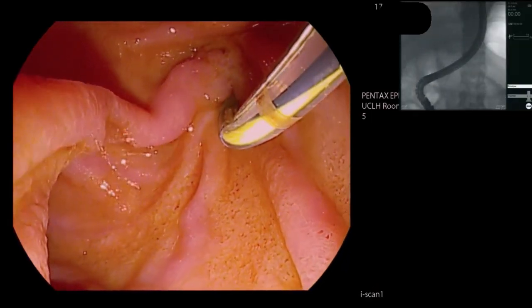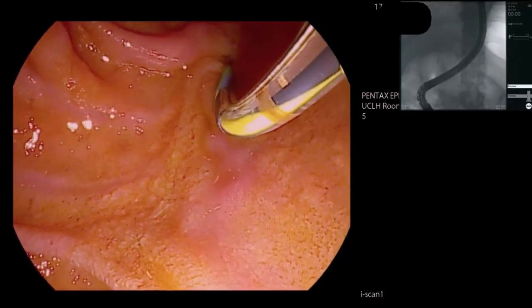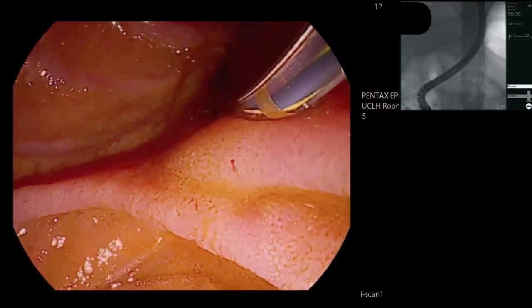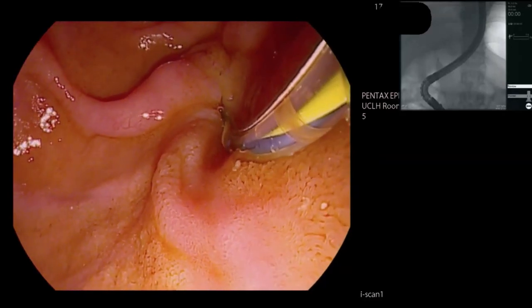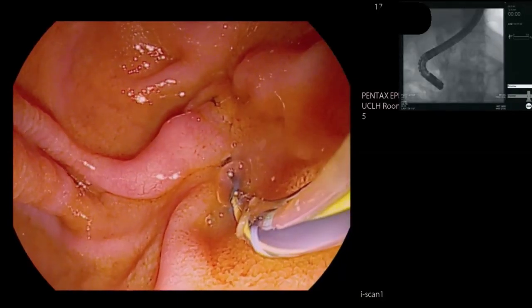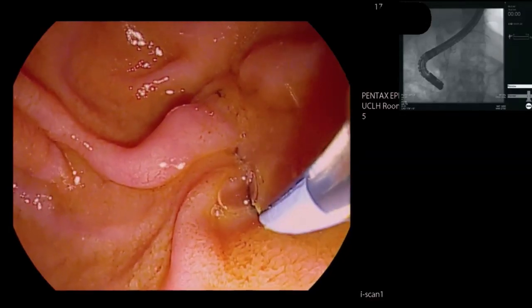I could push the scope in a little bit. Let's just see where that's going. I'm pretty sure that's going along the pancreatic duct there. That wire is nicely along the pancreatic duct — it's crossing the spine, so it's certainly in the pancreatic duct. You can just see these pancreatic stone debris coming out.